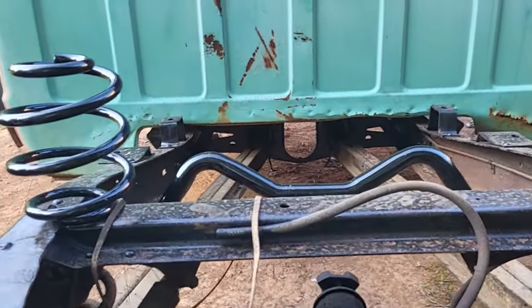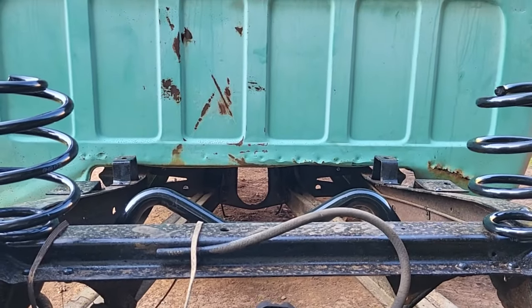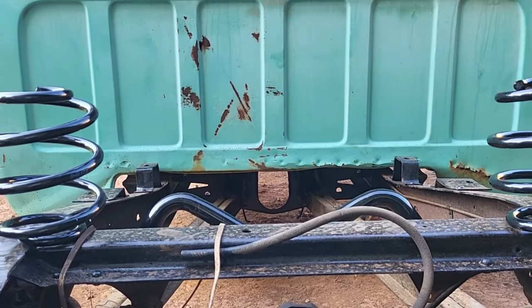On Armstrong it's a GMC frame and it didn't have trailing arms — it had leaf springs — so it didn't really matter. But with this truck having trailing arms, that's support up there and you never want to take support out without putting support back in. So I'm gonna notch that out where the transmission loop is at and put the support back in with that black pipe.